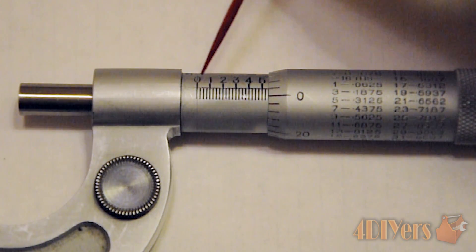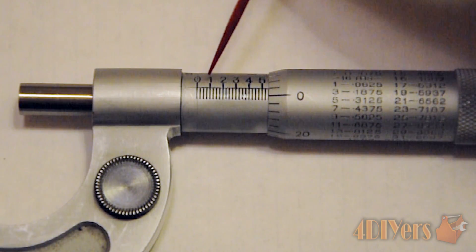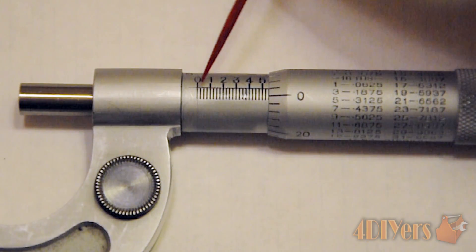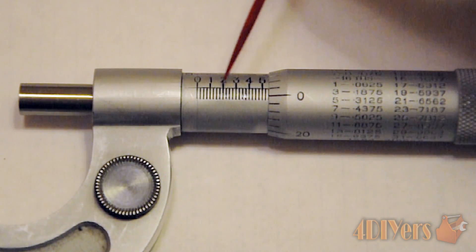When we open it up slightly, we can see the numbers across the top of the sleeve. These give us our first decimal place — the hundredths decimal place. We also have three lines in between each of those larger numbers.